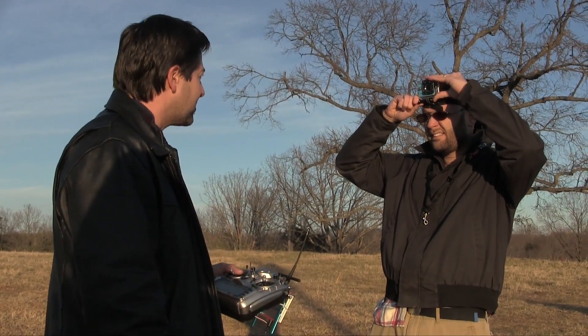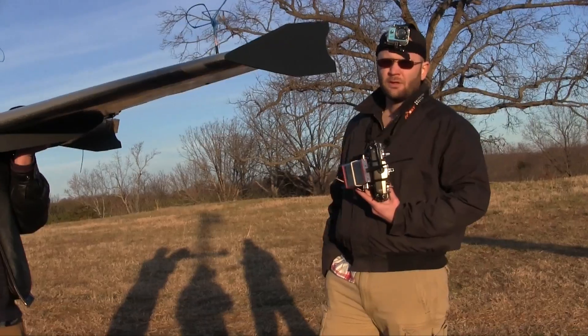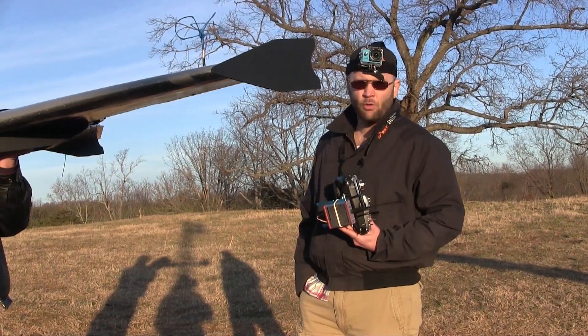Is my head screwed on right? I think so. I'm surprised you haven't made fun of my footwear yet. That's an old Calcati. Jeremiah is just setting up the camera now. I'm his buddy, so I'm holding his transmitter.